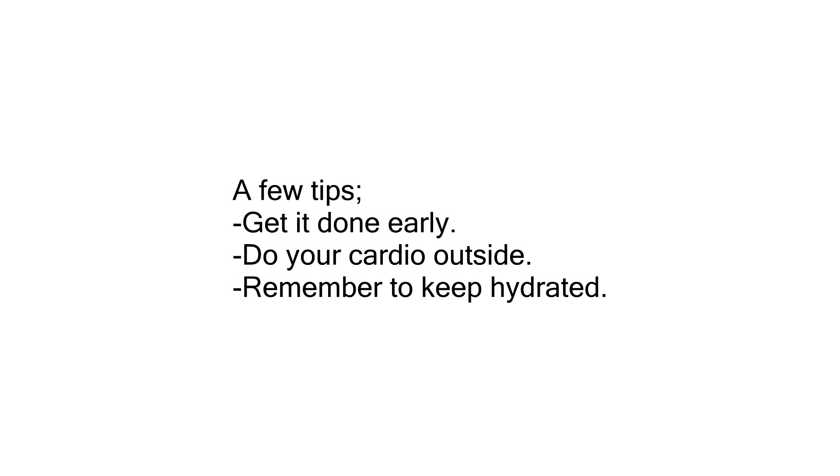If you wanted to decrease the weight you can simply remove some items, and if you wanted to increase the weight you can simply add some more. Here are a few tips I recommend while you're on vacation. First, get it done early — it gets it over with and you don't have to worry about it for the rest of the day. Instead of running on a treadmill or using an elliptical trainer, try and get outside and get some fresh air. And if you do decide to train outdoors, just remember to keep hydrated.